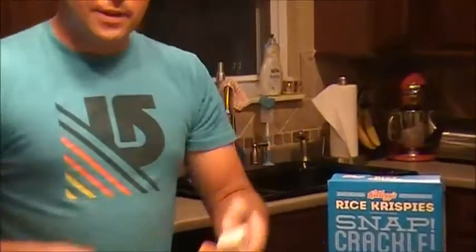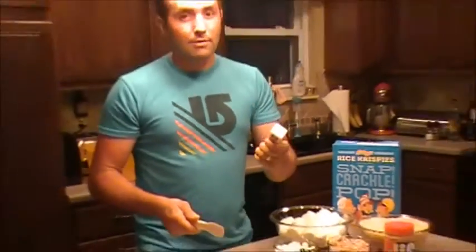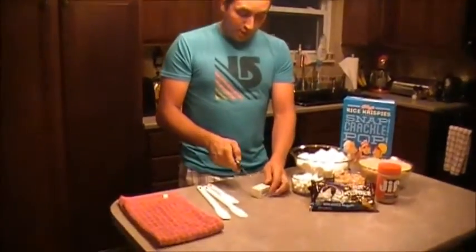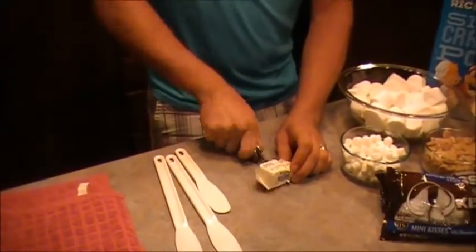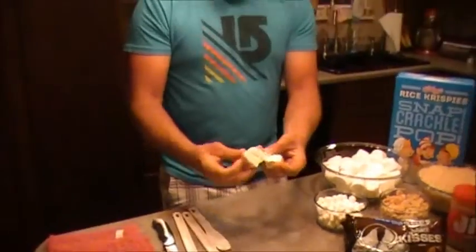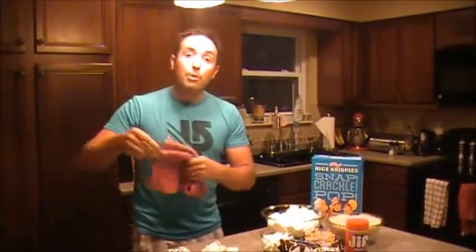You'll also need three tablespoons of butter. I like these little four-tablespoon blocks because you can cut your three tablespoons off, and there's just enough left over to finish up the job later. I'm just going to cut it right here on the table — we're not cutting a whole lot so I don't really need a cutting board. Then I'll just plop the butter right on top of the marshmallows.